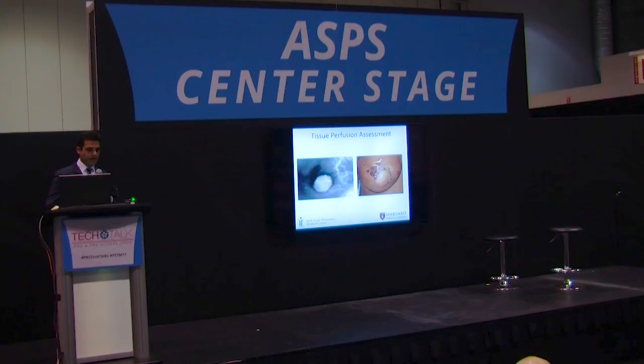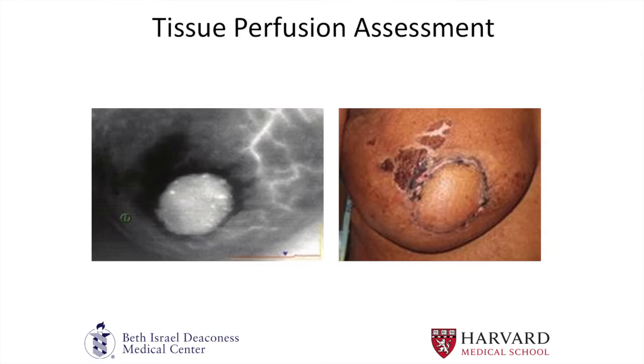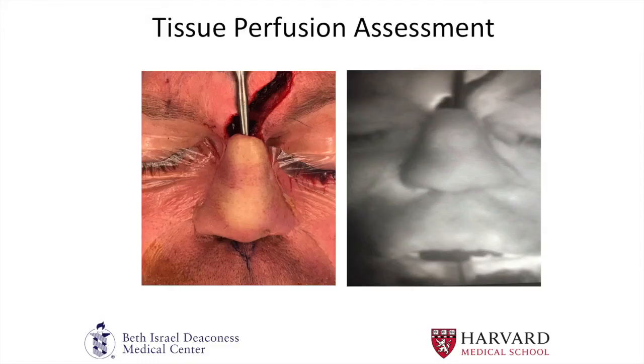For all plastic surgeons performing breast reconstruction, assessing the mastectomy flaps has been a constant struggle, especially now as pre-pectoral implants have come back into popularity. Especially in challenging cases — patients who have been radiated with implants — it's very important to assess mastectomy flap perfusion to decide if you should change your course of action, whether to not place an implant, or if you need to debride some of the mastectomy flap. Indocyanine green has a lot of utility in that area.